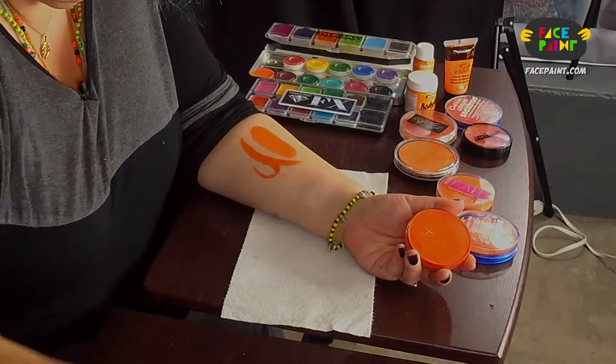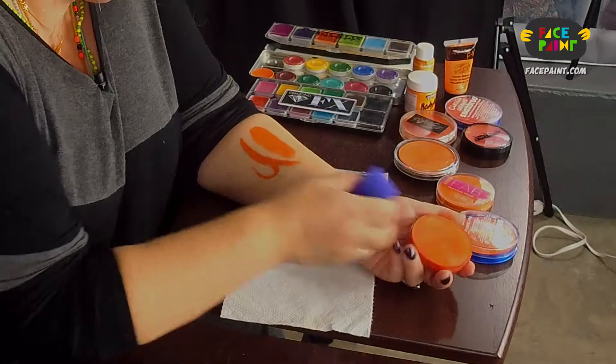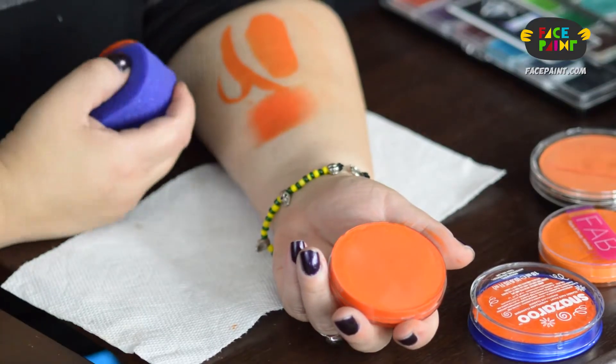And now we're going to sponge. We're going to test the sponge — hit it good and loaded. I think its strong suit is in the sponging. That's where we have the deepest color.